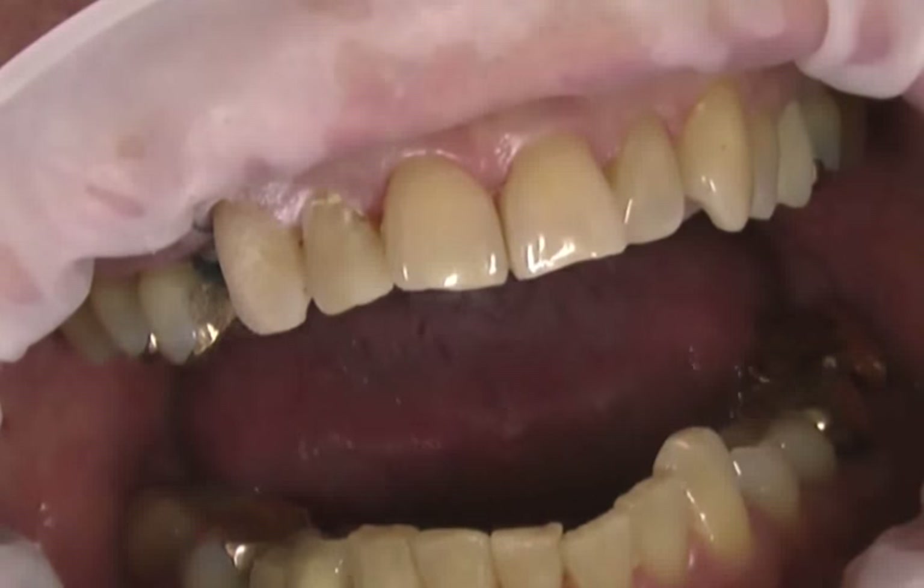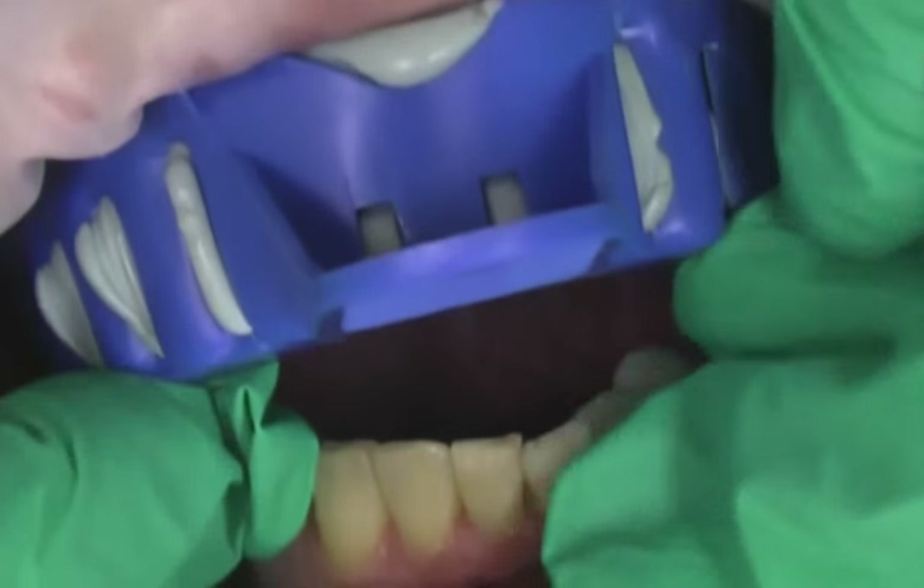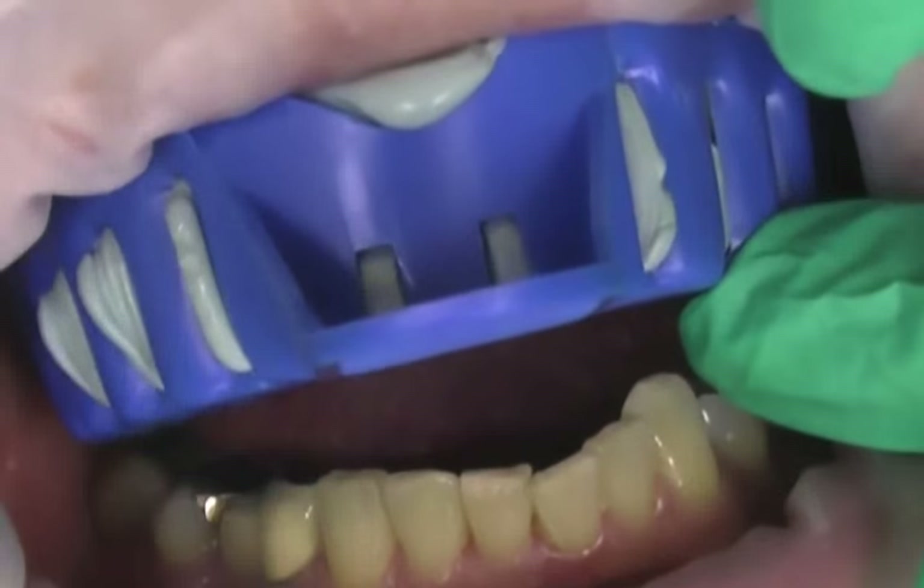After the mock-up was completed, an impression was taken with GC's ExaFast VPS Impression Putty, guaranteeing an accurate duplication of the mock-up and the neighboring teeth.